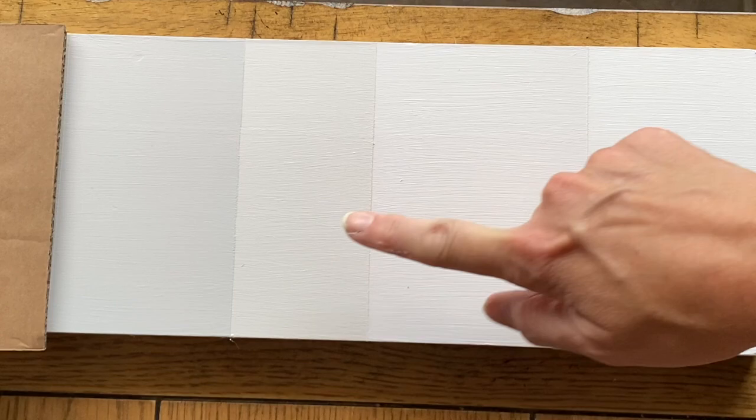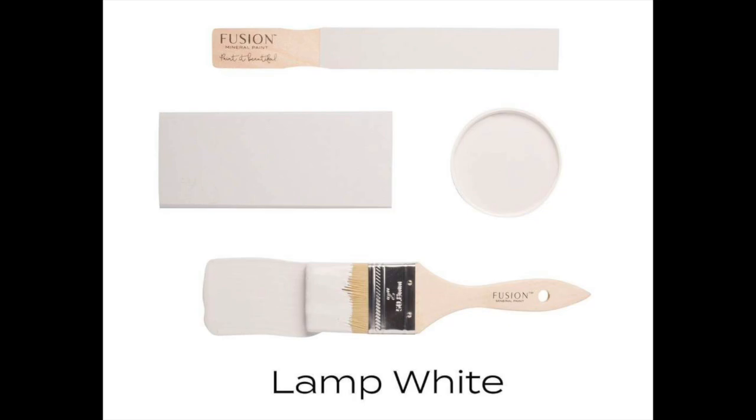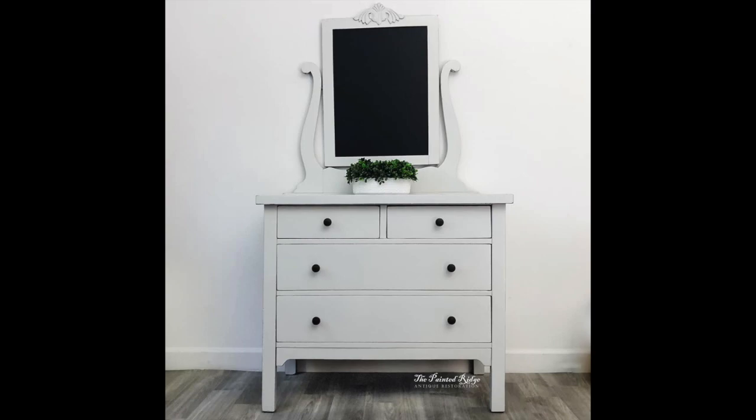The next color is Lamp White. Lamp White is a cold gray-white. Victorian Lace looked a little bit gray next to Casement, but you can tell that Lamp White is much, much more gray. It definitely still reads white on a piece of furniture — I know looking at it here it can look like a very light gray, but once you get it on a piece of furniture it reads white. It's just very cold. So if you're wanting to paint something modern, Lamp White is a great choice. And the coverage gets better as we move down the board — Lamp White has the best coverage of the whites so far.